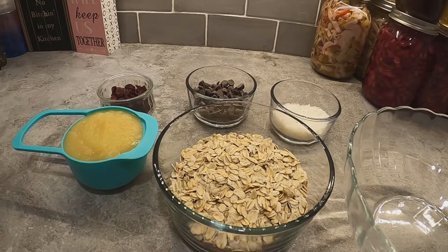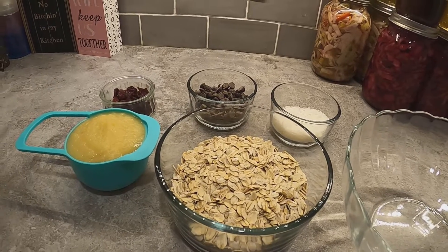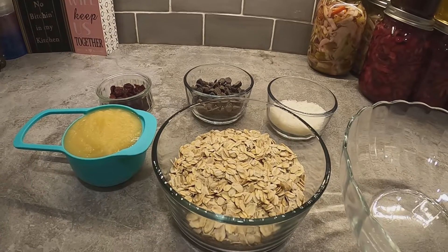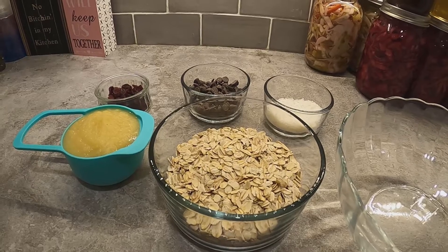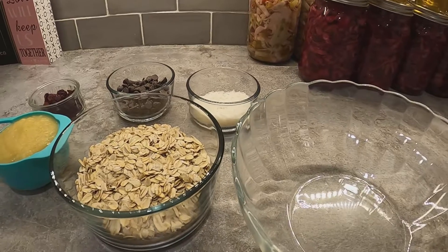I sometimes have a chocolate sweet tooth so I like the chocolate chips — I might put them all in. Let's get mixing and I'll show you how easy this is. You'll also need a mixing bowl and a fork.